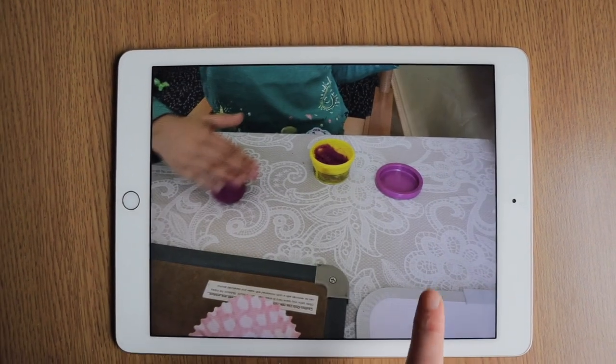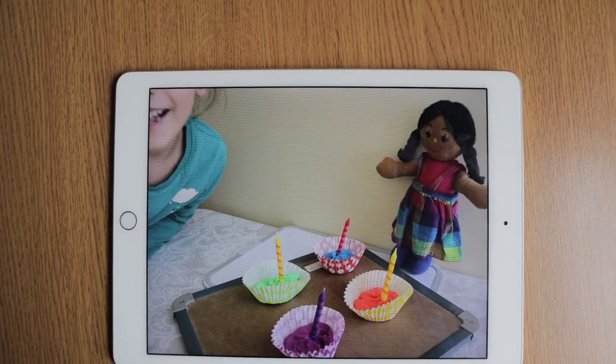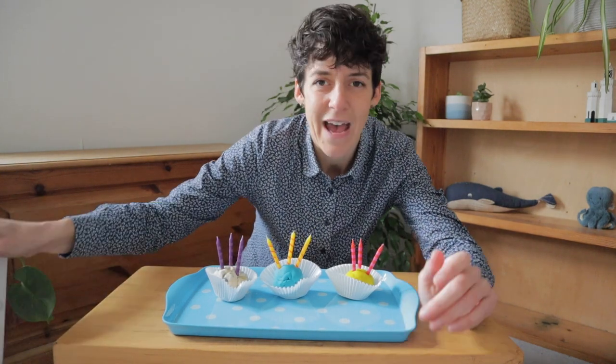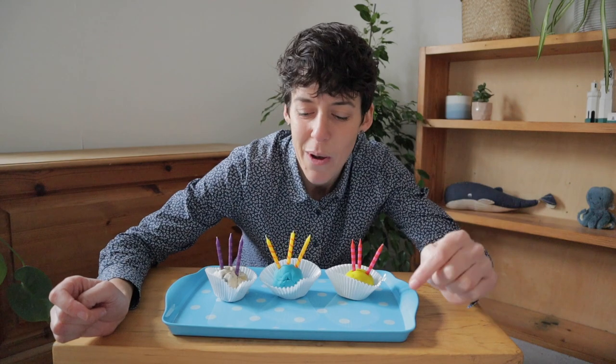The other thing I like to do with this, whenever it's practical, is to take photos of each stage of the build, because then we can make a little comic strip of the steps of making a Play-Doh cupcake and then singing the song together. This is really great for building our ability to tell stories and tell people about what we've done. So today I've touched on how we can use Play-Doh to extend vocabulary and introduce action words, and also how we can take photos to support storytelling.